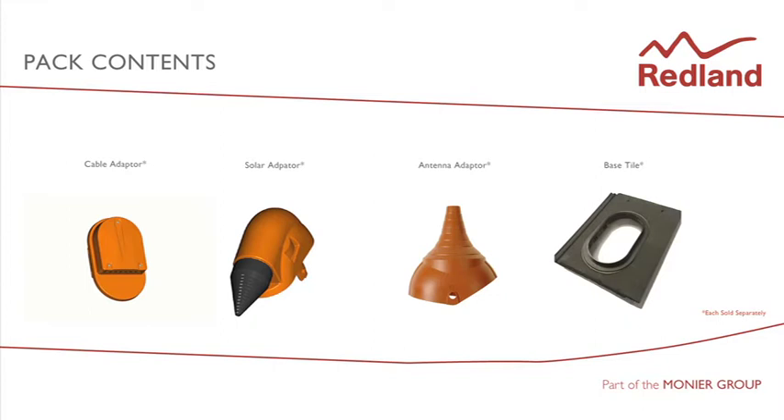The cable adapter for securing up to 8 cables. The solar adapter for larger cables and solar thermal piping. The antenna adapter for attaching TV aerials or satellite dishes. Tile base available in a range of profiles and colours.